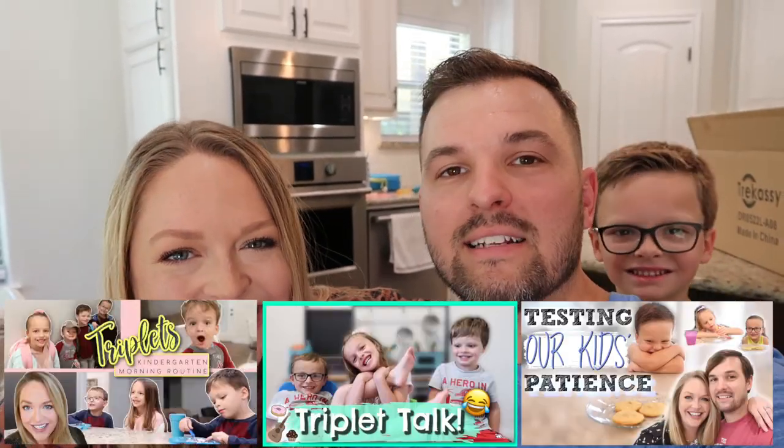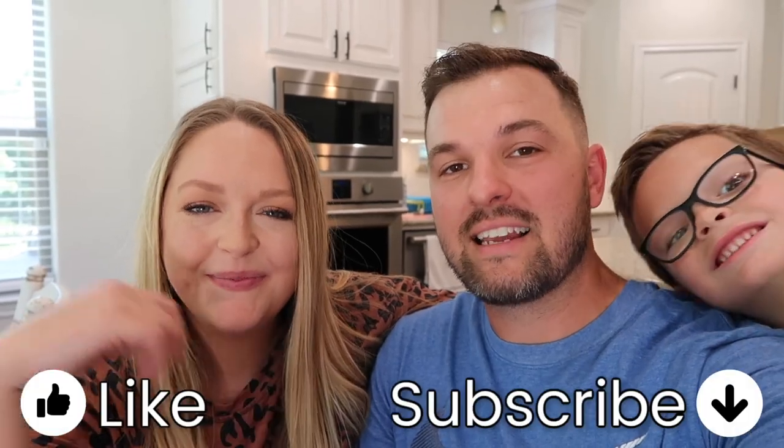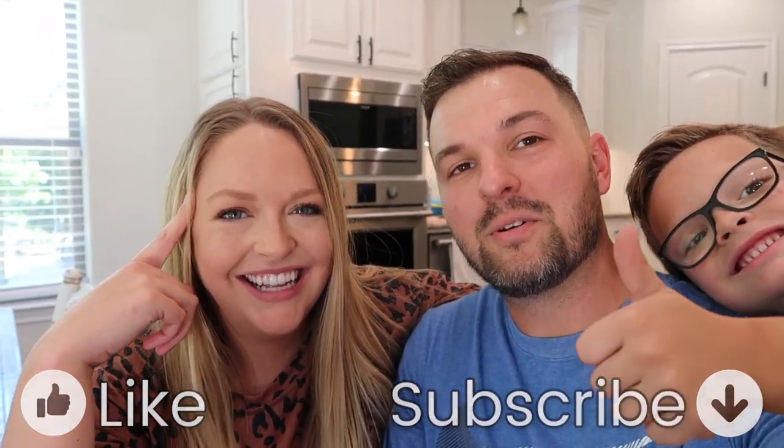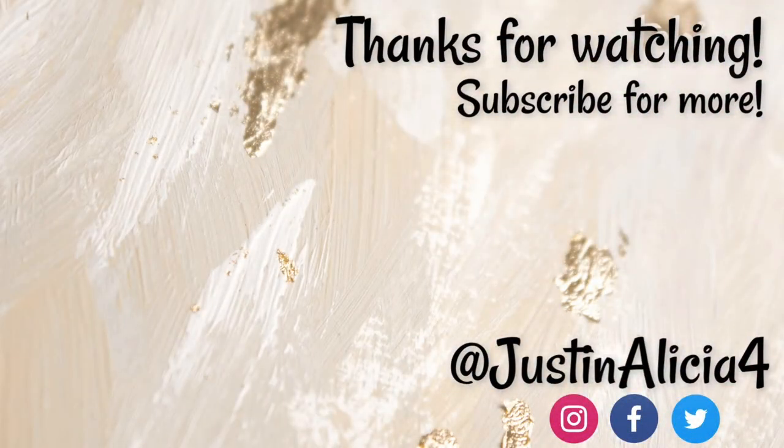And if you're not familiar with our channel, check us out. We've got family videos, testing, all kinds of stuff — a lot of sparkling water test videos that we like to do. Check us out, we've got triplets. There's seven kids. If you like this content, please like and subscribe — it really helps us out. You can stay up to date with all our videos if you hit the notification bell. We'll see you guys next time. Bye! Adios!